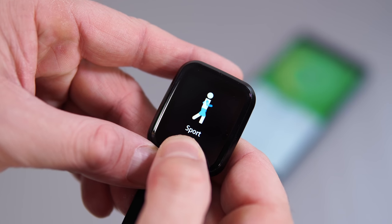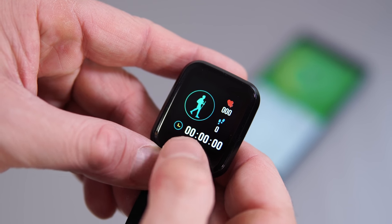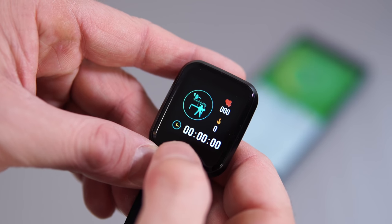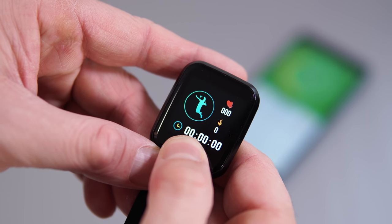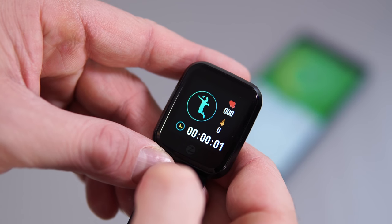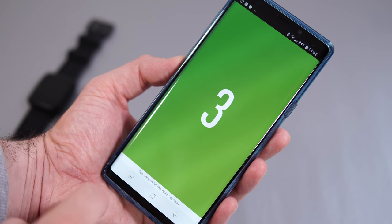The watch can also track activities like walking, cycling, or running, but if you're tracking those activities only with the watch, it's basically guessing your distance and steps because there is no GPS unit inside the watch. However, you can track those activities by combining the phone with the watch, which gives you much more accurate results because the watch will use the GPS from your phone.